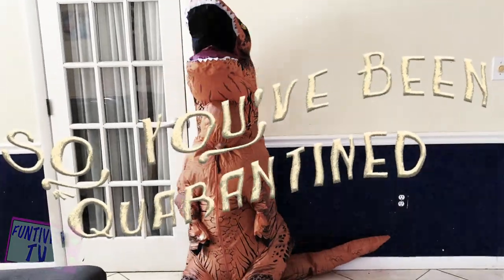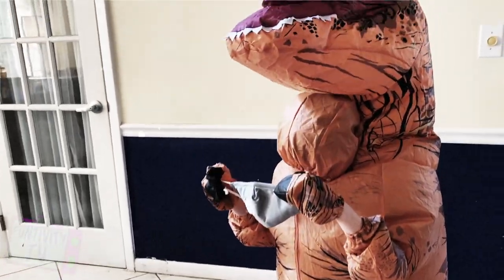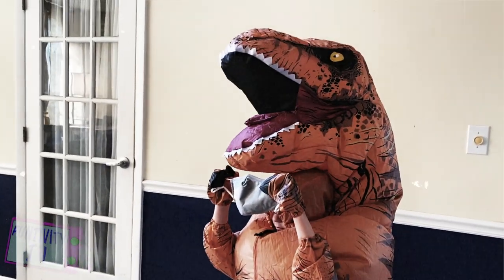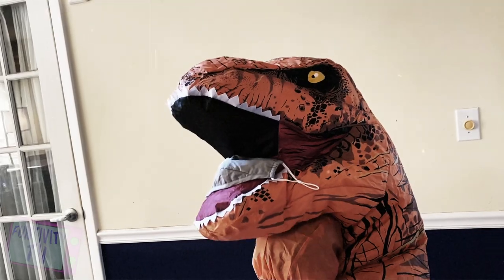So you've been quarantined. Some important tips for your time in quarantine: always make sure to wear a proper mask. You're going to lift it a little bit higher and fit it securely around your face — or you could just eat it.